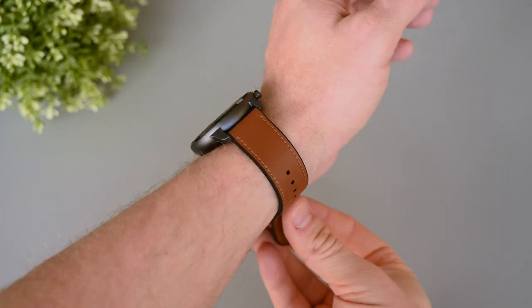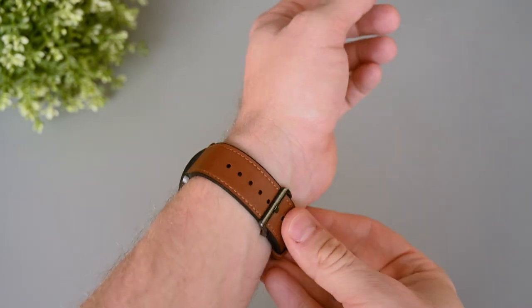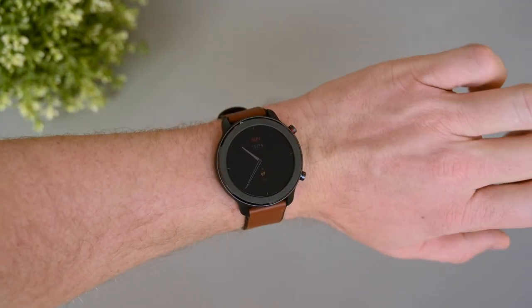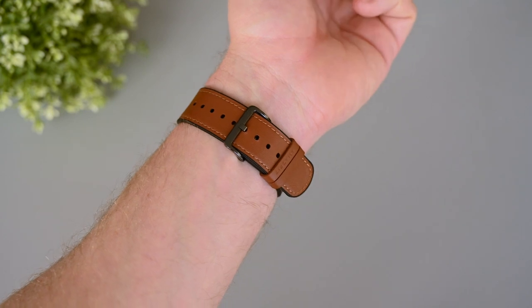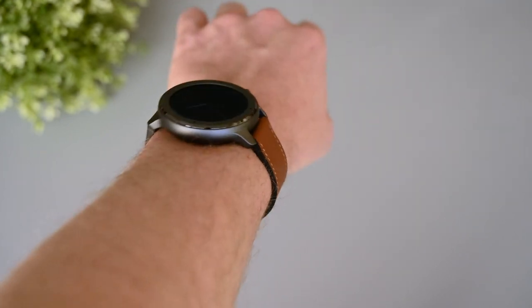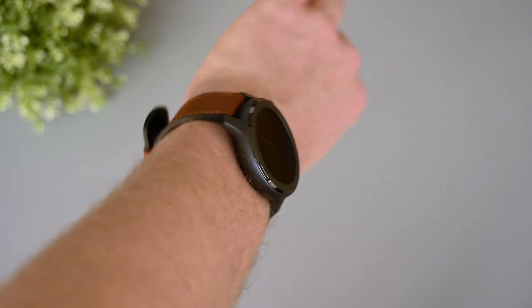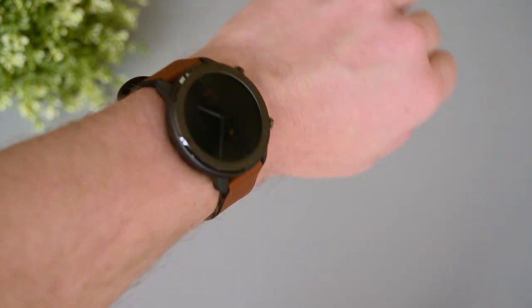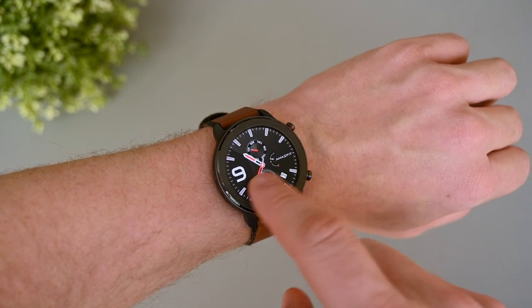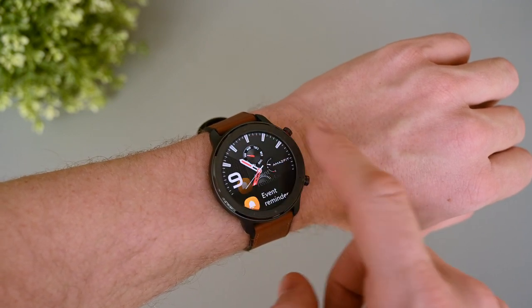The Amazfit GTR is very comfortable to wear and I really like the design — it looks much more expensive than it is. The bands are comfortable to wear for long times and even at night. They don't look very expensive in my opinion, but they still look good; personally I would prefer a slightly rougher look. This is the 47mm version, but it's also available in 42mm — though keep in mind that the 42mm version has a battery that is half the size. The touch screen is responsive and the menus are easy to navigate. The interface itself is a little bit choppy, so it's not the smoothest, but it works well and the buttons feel nice to touch.